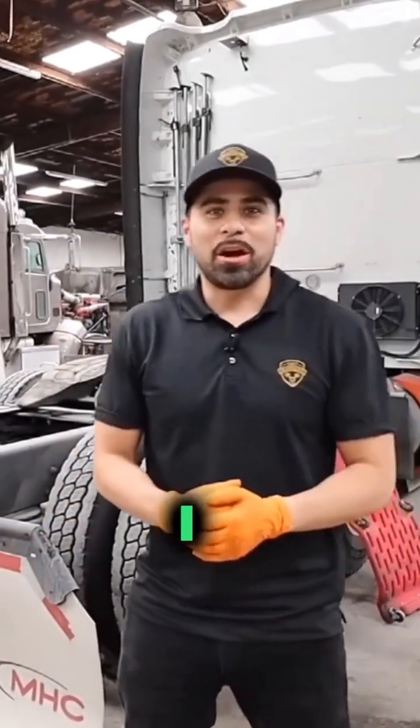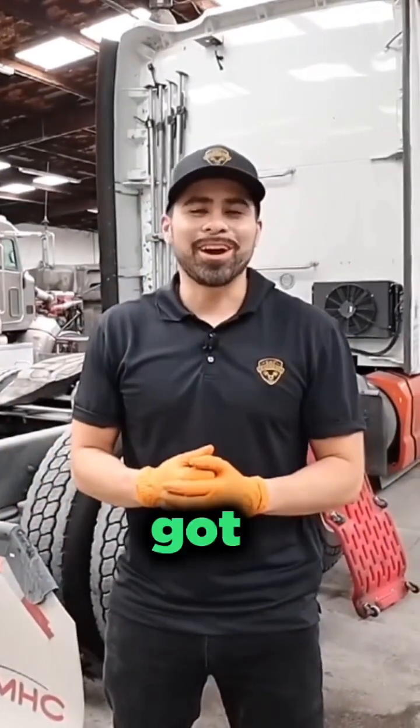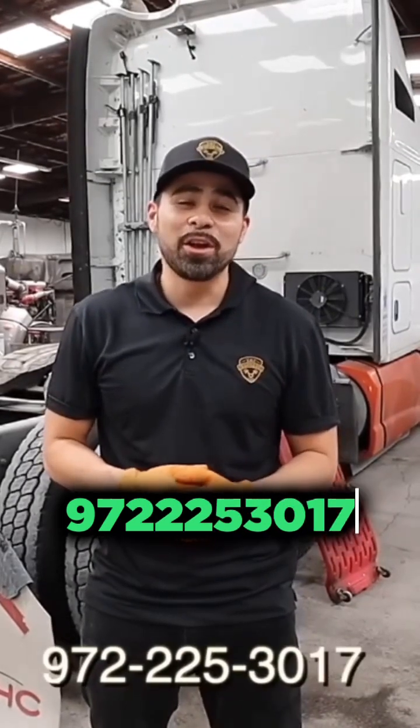I hope you liked the video and I hope you're able to learn from it. If you got any questions, you can email us at info@tatexpressinc.com or you can call us at 972-225-3017.